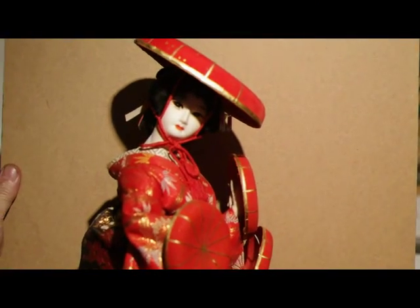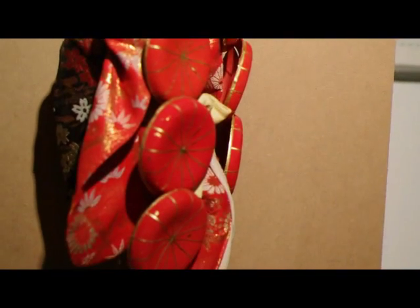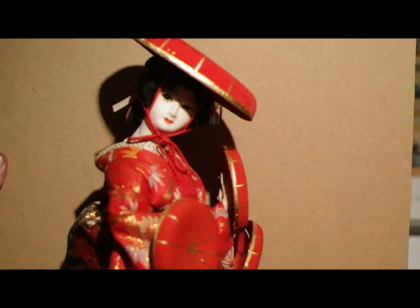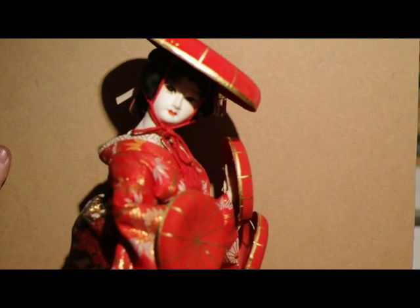Hey everybody, it's Coinboy again. Here's that other doll I was talking about. She looks like she's carrying parasols or hats of a type. This is definitely a pre-war geisha doll. This is all handmade. If you notice the craftsmanship of the tailoring, it's all hand brocade. The heads are made of wood, and that's real hair on the head. It looks like everything is hand painted. It looks really nice.